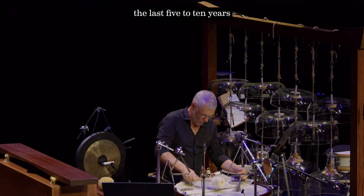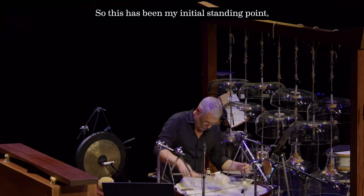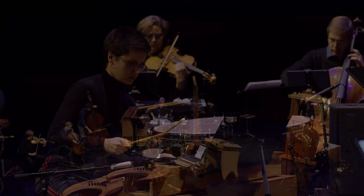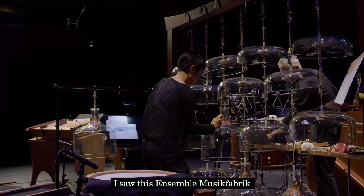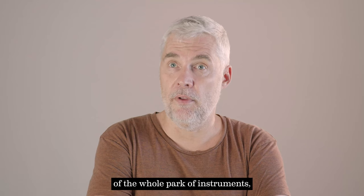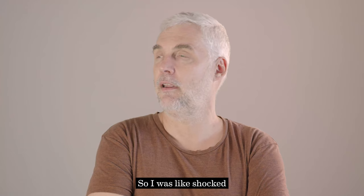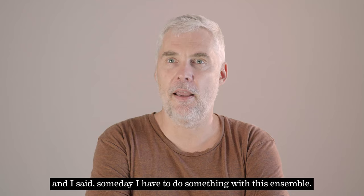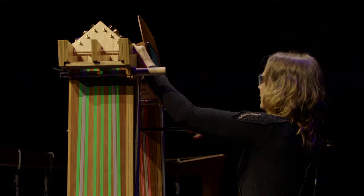I'm an improviser basically, and lately — the last five to ten years — I've been trying to investigate more into structural compositions and organize improvisations. I saw the ensemble Music Fabric playing in Berlin seven or eight years ago, and I was surprised because I didn't know they had made a replica of the whole park of instruments. I was really interested in Harry Partch's music from before but could never go and see it. I saw that concert with them in Berlin and I said I have to someday do something with this ensemble — it's unique, and combined with my material it could be a great combination.